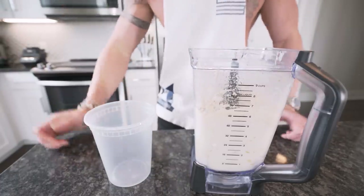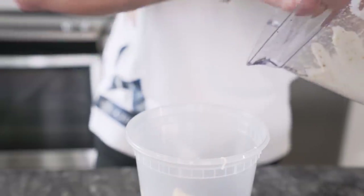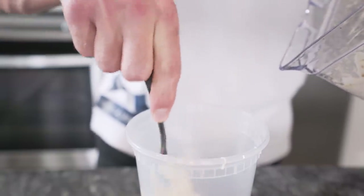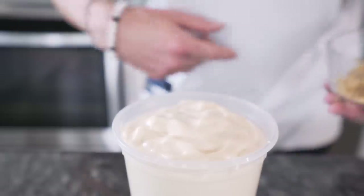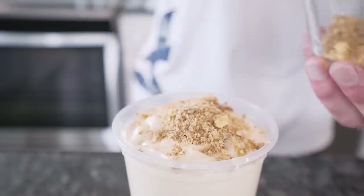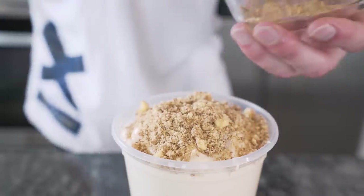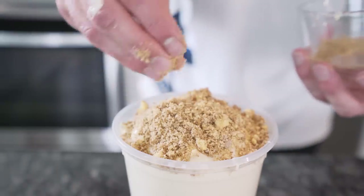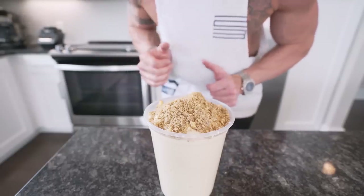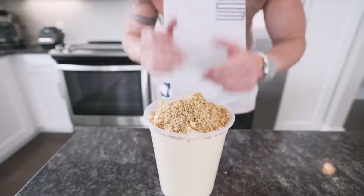And boom — the Reese's peanut butter cup blizzard is officially done. Now I'm gonna transfer it to this cup for a good thumbnail. The real question is: is she gonna beat out the Oreo McFlurry? Once we got her filled up, we take the rest of our toppings and sprinkle them right on top. Ain't she beautiful? If you made it this far into the video, smash that thumbs up button. By the end of this YouTube run I'm gonna teach all of us how to become master chefs — a man can dream.